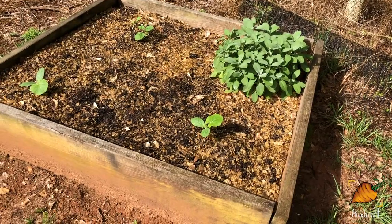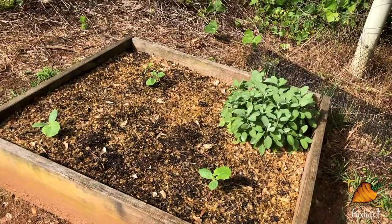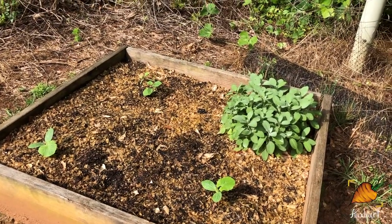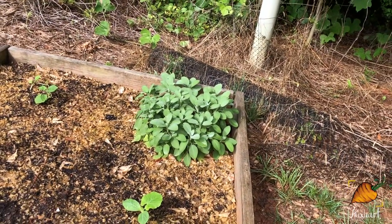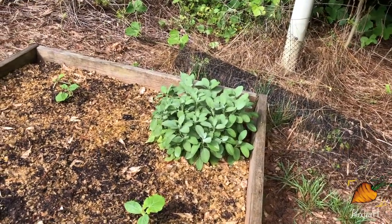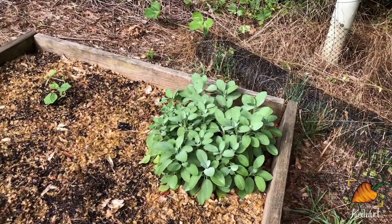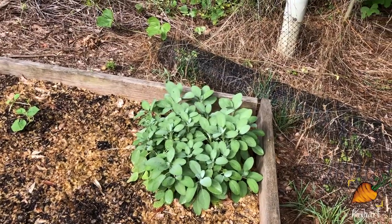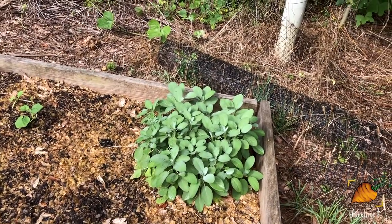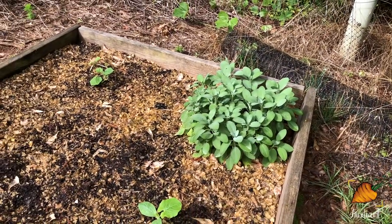Here is what used to be the garlic bed — it's now the squash and sage bed. Look at that sage. I just cut some more off of that too, it is just exploding. This is like the number one herb I recommend to grow in South Carolina. It has been green, pest-free, disease-free its whole entire life for me. It lived through the winter just fine, I barely have to water it, it's just gorgeous all the time. No effort.